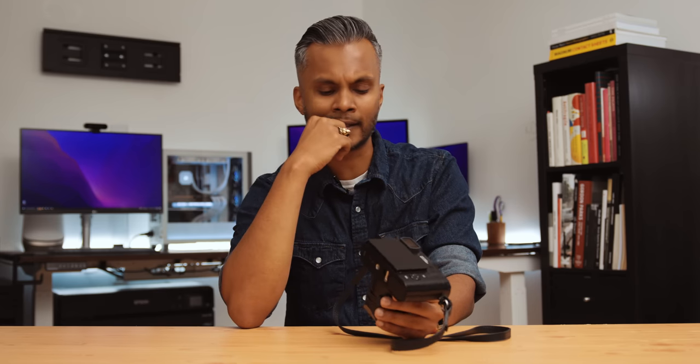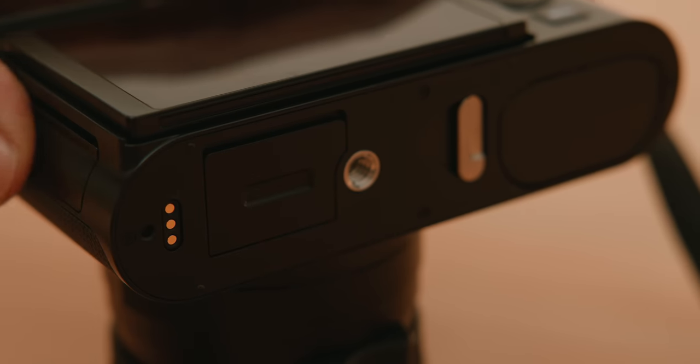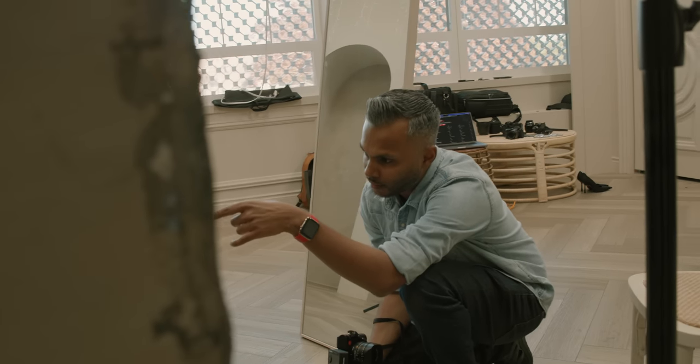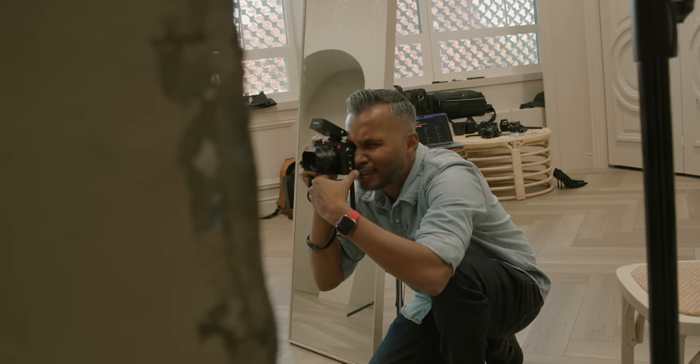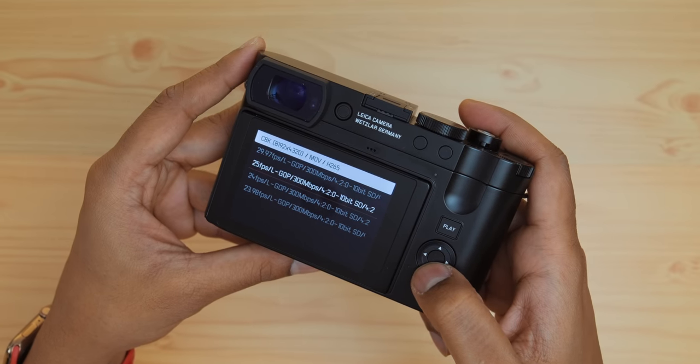I had to do a double take when looking through the presentation. A lot of these upgrades don't seem like typical Leica things — and not in a bad way. It's a type of innovation, inclusion, and accessibility you'd expect from other companies. But Leica lately has been doing a lot of these changes on their major cameras to make them more usable in more places, which is awesome.